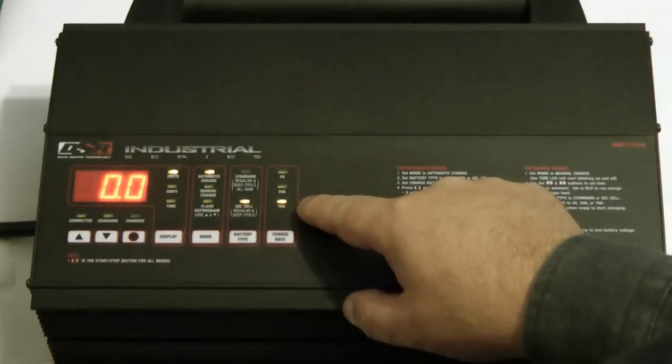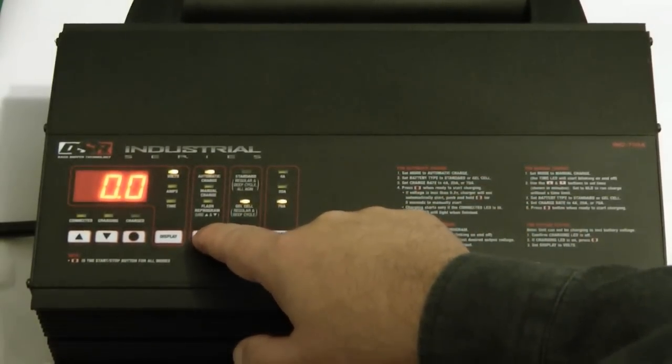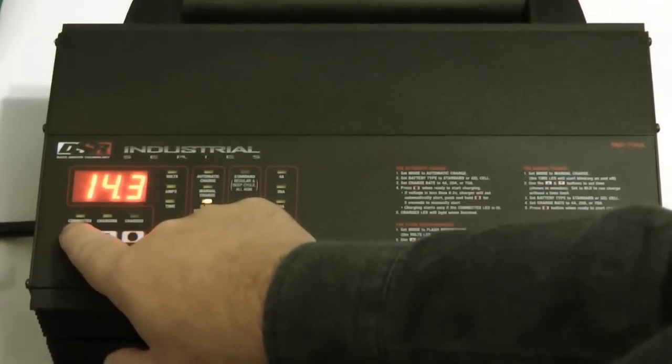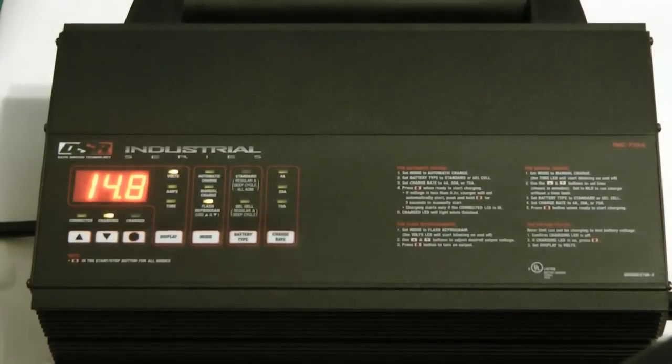What we're talking about is using this specifically for programming, although you can use it for other things. To do that, come down here and choose programming mode. Dial your voltage, whatever it might be for the vehicle line you're working on. Now it's set up and ready to maintain voltage as long as you want, up to 70 amps.